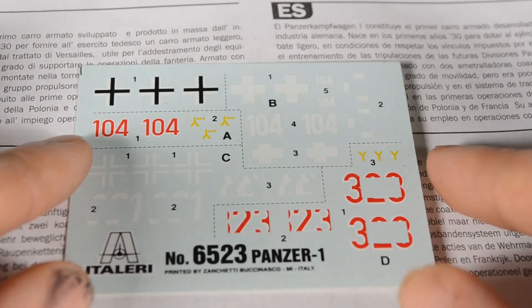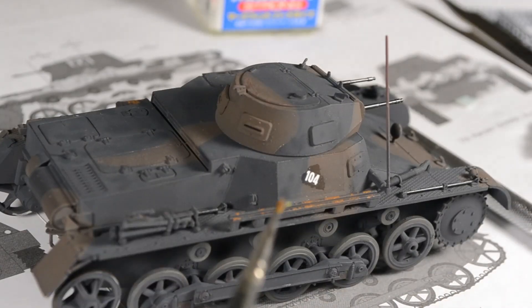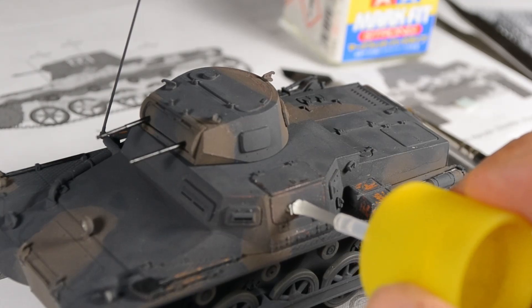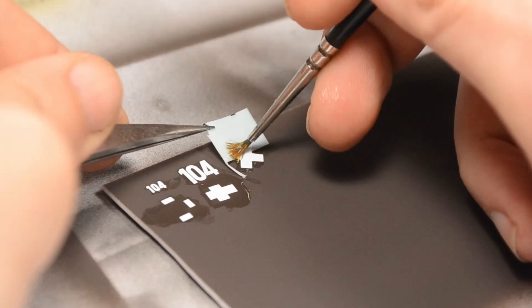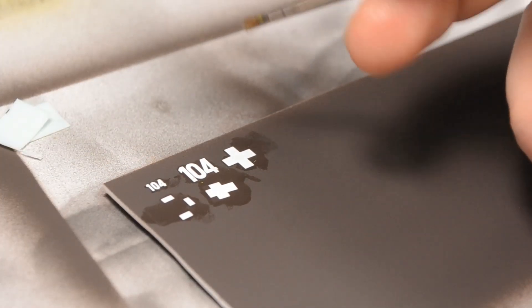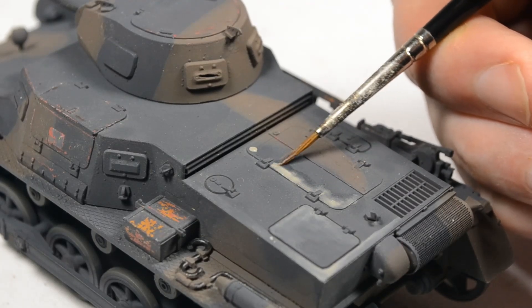Now let's have a look at the decals. Italeri is supplying four different versions. None of them are Africa, but one displays the insignia of the Polish campaign, so I went for them just to test it out. But I still get silvering. This was a very smooth, well-executed paint job and I'm not gloss coating a model just to put water transfers on — this will not happen. The decals also have a thickness around these turret hatches, which is no good at all.